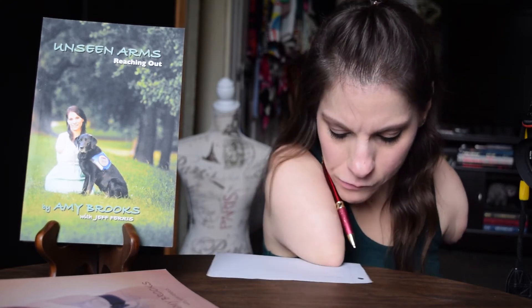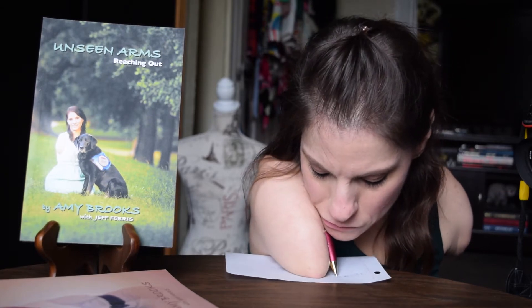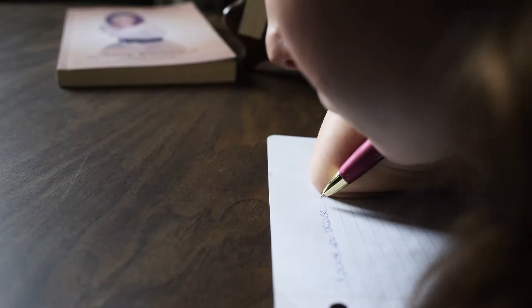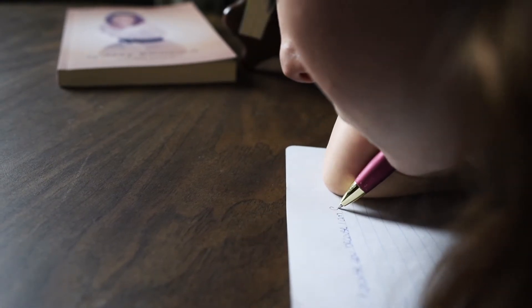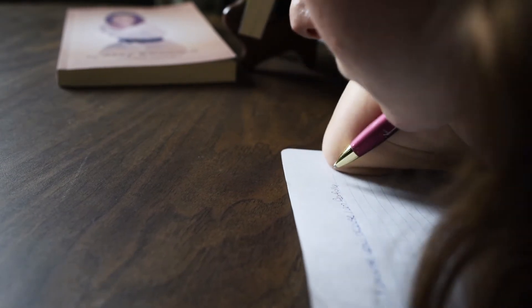There are a couple of ways that I maneuver the paper. The first way is to tuck the paper down in between myself and the table. This keeps the integrity of the paper without too many wrinkles, and it allows me to be able to reach the top. I prefer this method when I want to keep the paper looking somewhat nice, but you'll notice that I constantly have to adjust the paper.